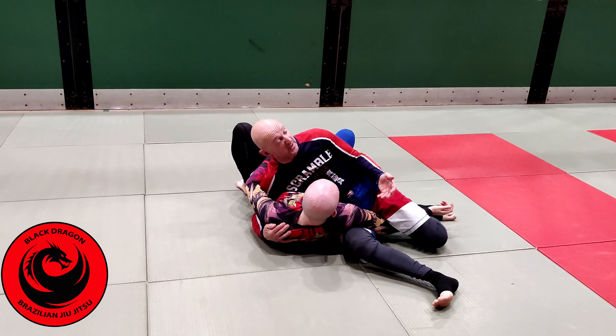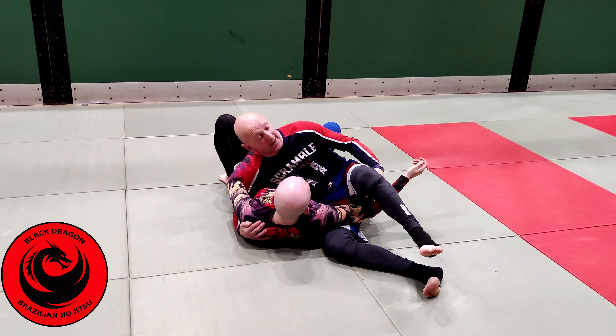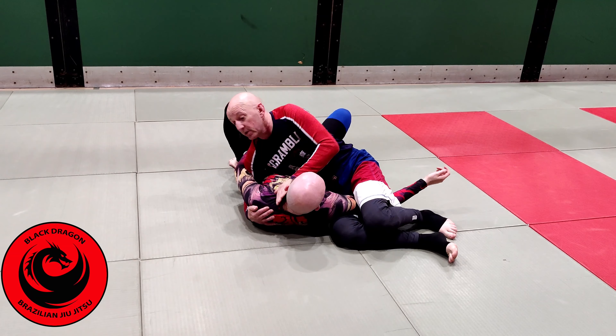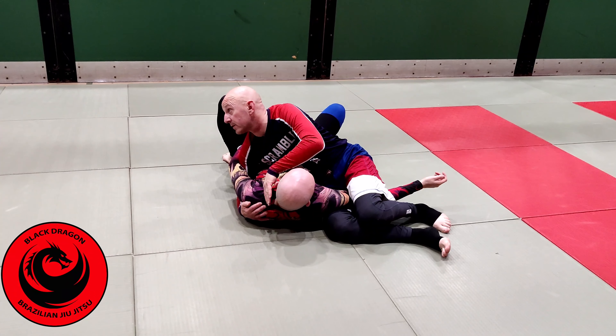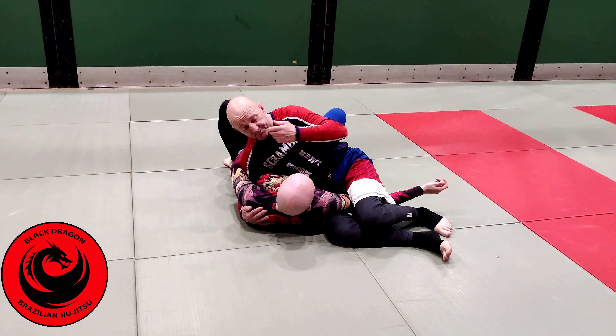I'm lifting and Carl's head is off the mat, which makes it significantly easier to get the back. Nothing's changed — I want the back of this knee wrapped around the jugular. If you're off on that, you're going to have a really bad submission. So once we get to here, I lift up.